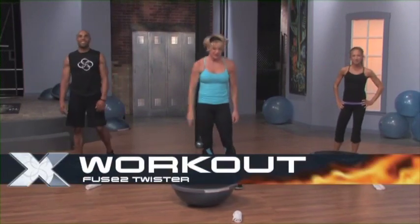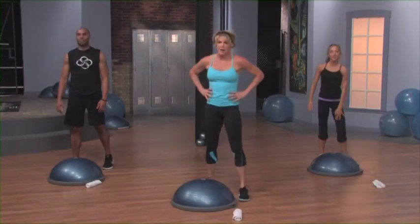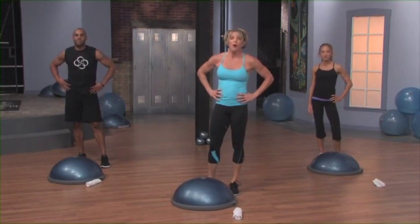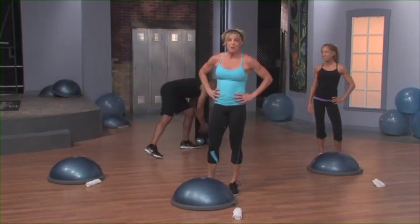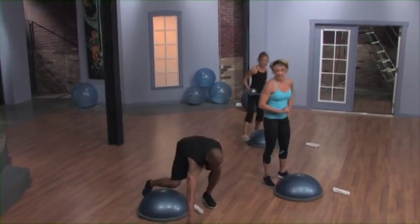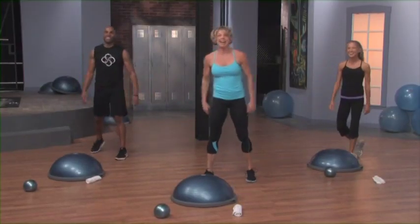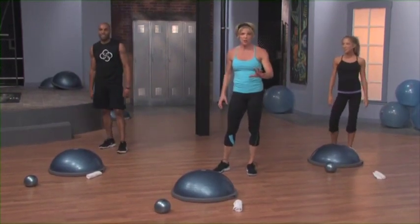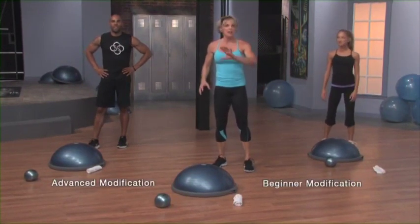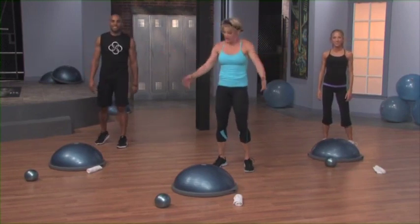Let's move into the Twister. Flip your balance trainer. For this one, you're going to either need a two to six pound dumbbell or a soft weighted fitness ball — go pick it up now and just place it in front of your balance trainer, we'll be using it in just a moment. We're going to load the movement first with no resistance, then we'll load it. We want to learn the basic mechanics.